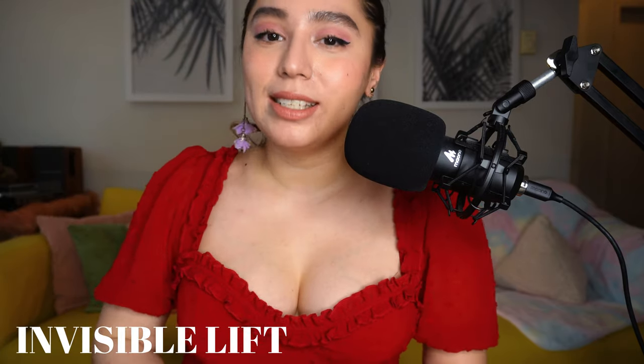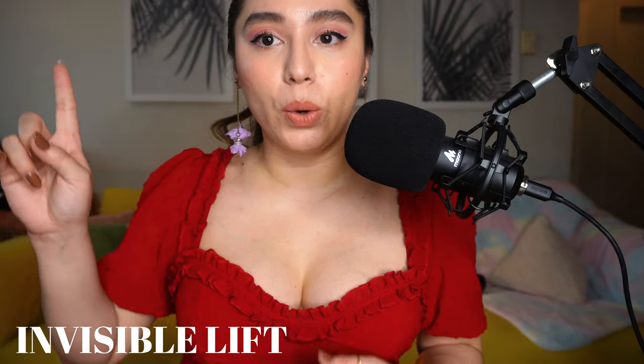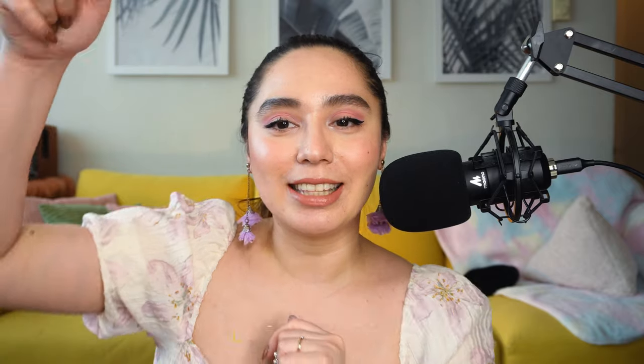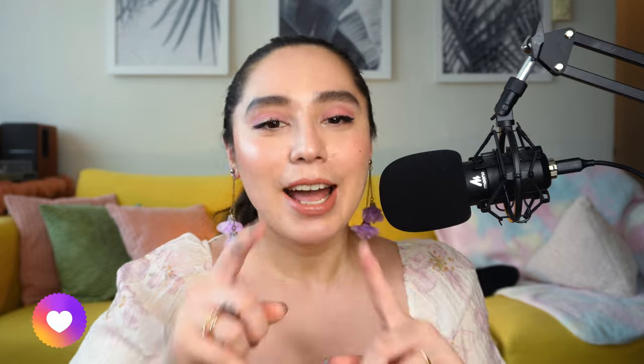If you want to see how the Demi Boost looks on more tops, you can refer to my earlier video linked below. Thank you so much for watching — I hope this helped you and I hope you enjoyed the video. If you decide to purchase anything from Boomba, please use my code in the description. Don't forget to hit subscribe, comment down below, like this video, and ring the notification bell if you want to be informed when I upload. Hope to see you in my next video — bye!